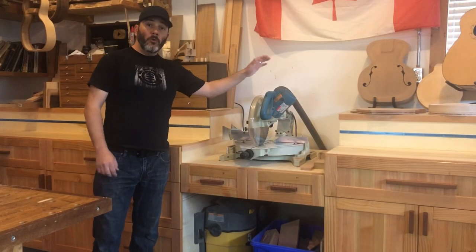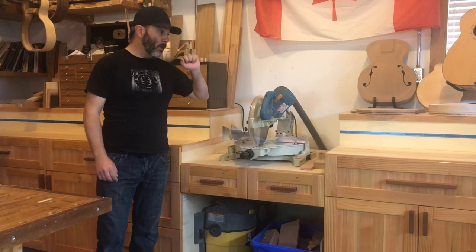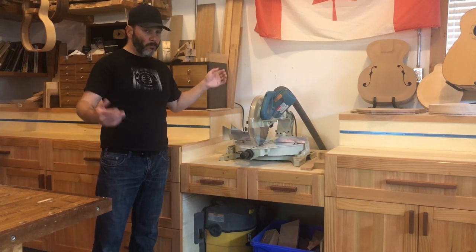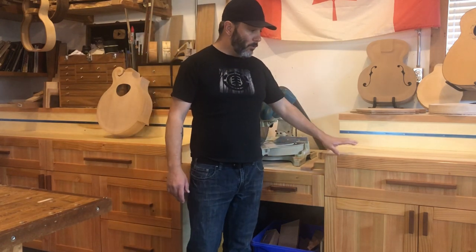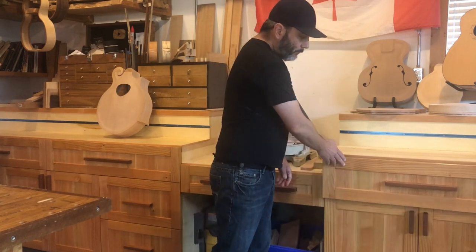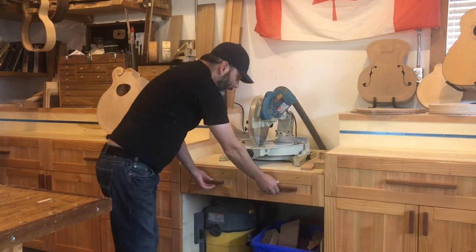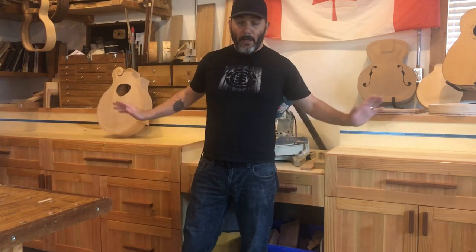I had a miter saw on a contractor stand before, but I didn't have cabinets to go with it, so this wall was a pretty big mess in previous videos. I wanted to organize everything, and I used some reclaimed wood to finish the whole thing. I got some three-quarter inch plywood to build the cabinets — they've got full extension slides and covers so I can keep everything out of the dust — and there are drawers pretty much everywhere, so everything now has a place.